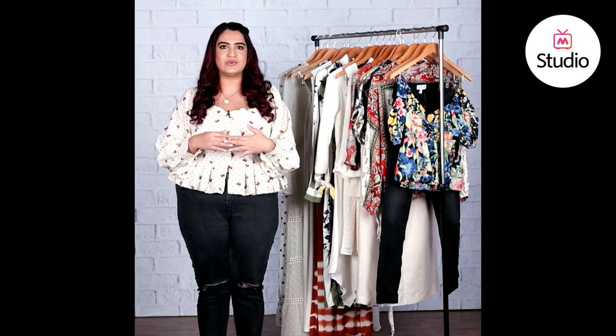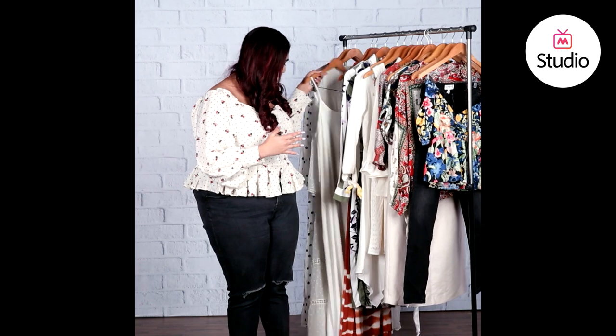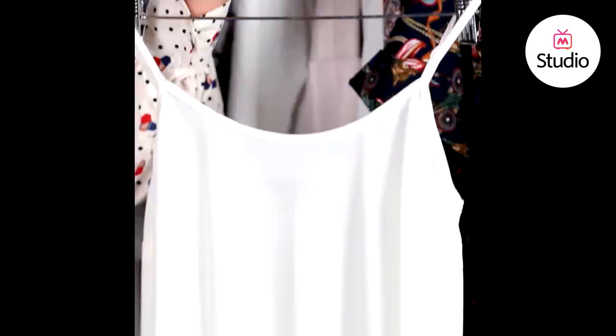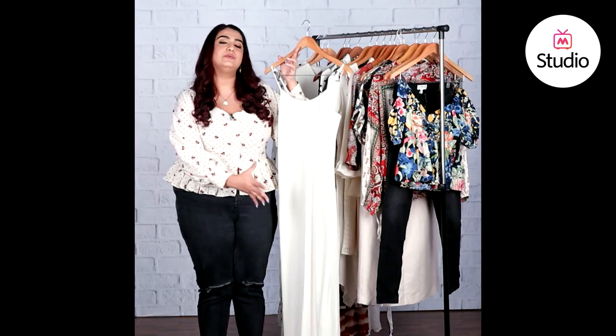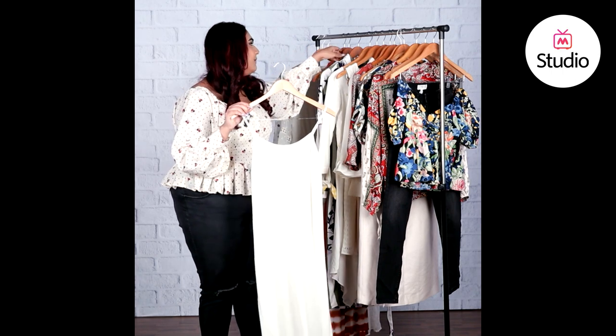I have a couple of pieces here to show you how to do a white on white look, or how to accentuate a basic white slip dress or shirt dress just like Shraddha did via her corset belt. Here we have this white slip dress — it's a maxi dress, super basic and simple but very pristine looking. You can obviously wear it by itself, or you could wear it like Shraddha did by cinching the waist with a corset belt, though with a slip dress a corset belt would look a bit much.